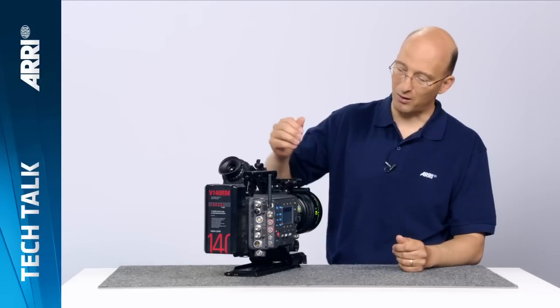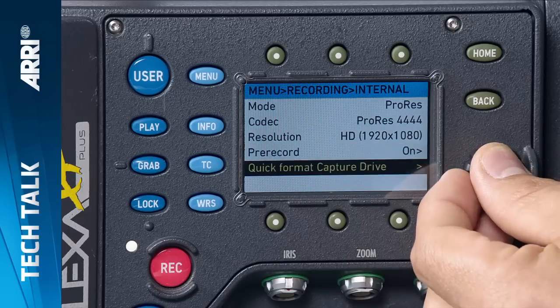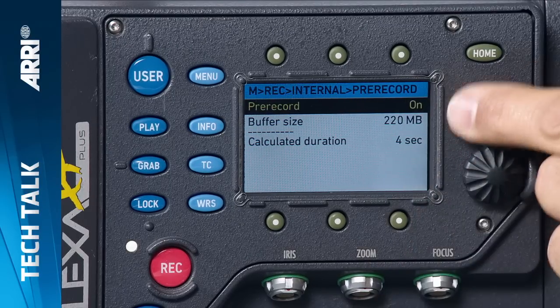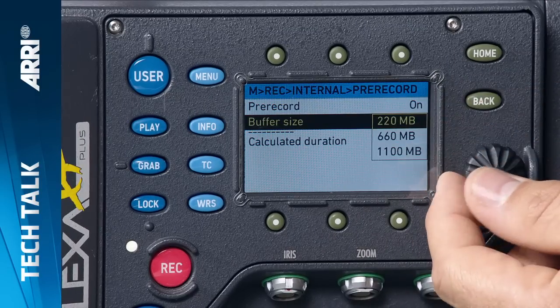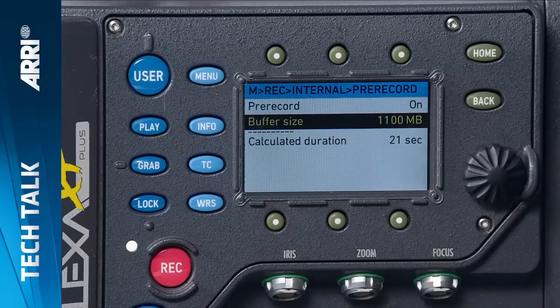To set it up in the camera, go to the camera menu, select recording, then select internal recording. The fourth item from the top is pre-record. Go into the pre-record menu, first turn pre-record on, and then set how much capacity on your recording medium you want to use for pre-recording. Options are 220, 660, or 1,100 megabytes. At the top setting with the current codec and frames per second rate, you get 21 seconds of pre-recording time. Depending on frames per second or codec, you can get up to about a minute of pre-recording time with the Alexa.